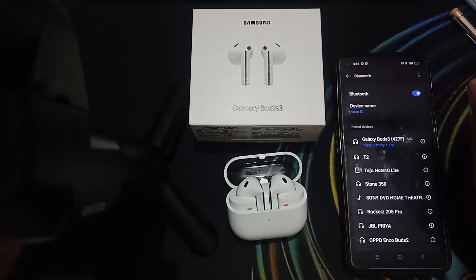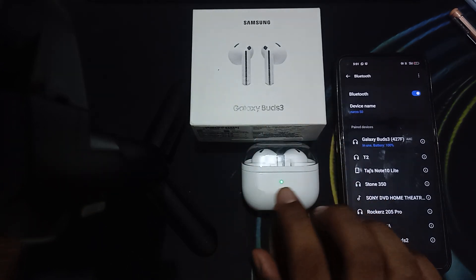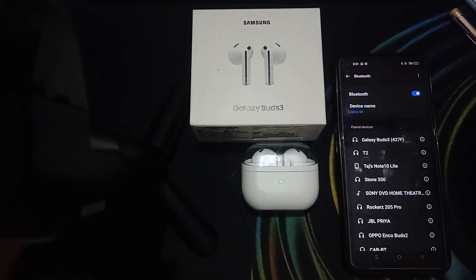You should also try restarting the earbuds and your device, as a simple restart can resolve such issues. Put both buds into the case, close it, and wait until the light turns off. You can also try to reset the buds and update the software.